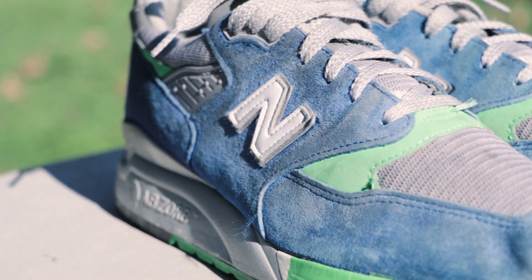What's up guys? Today we're gonna be doing a cleaning video. I picked up these J.Crew New Balances on OfferUp.